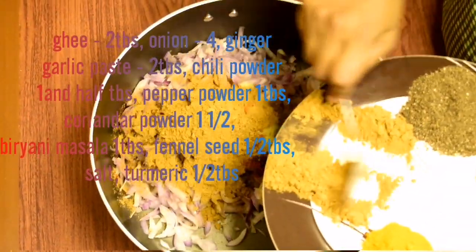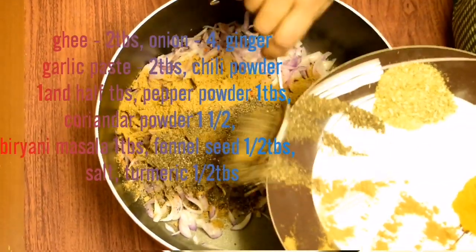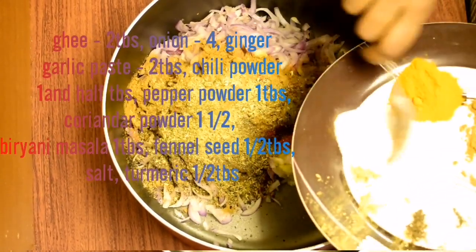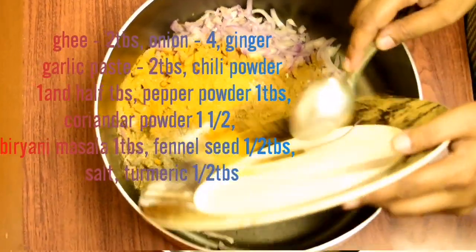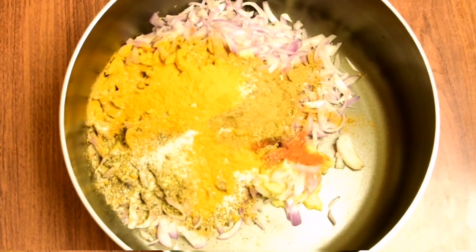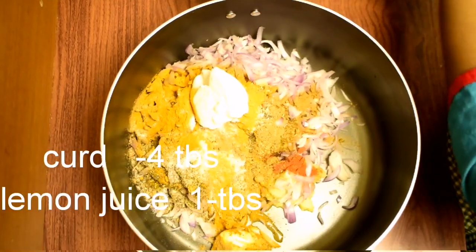Add 1 tablespoon of garlic. Add 1 tablespoon of oil. Add a cup to the oil. Let's do this.